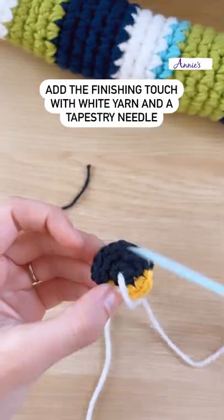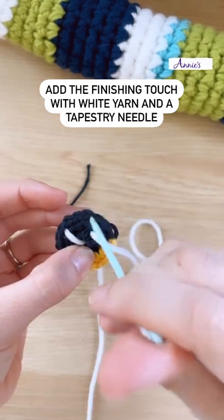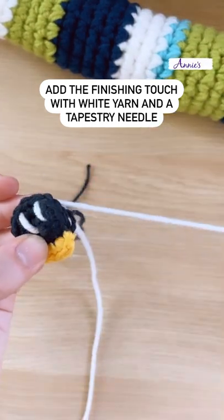With white yarn and a tapestry needle, add a little shimmer to your eye. There's no magic trick to this — we're just adding two white lines.